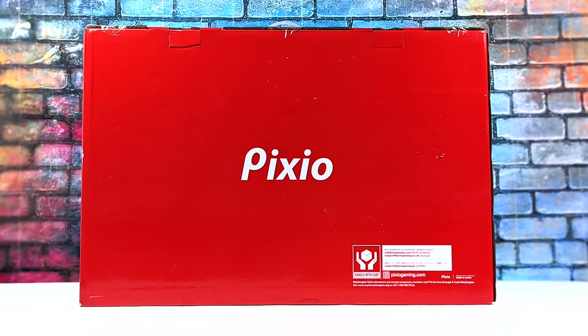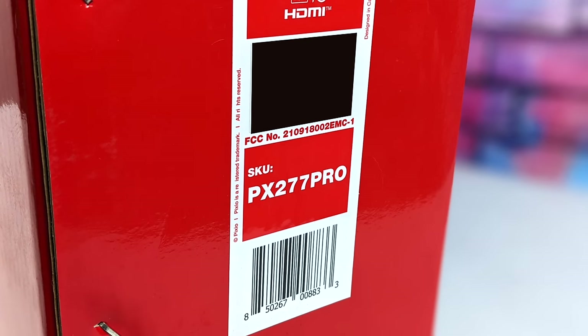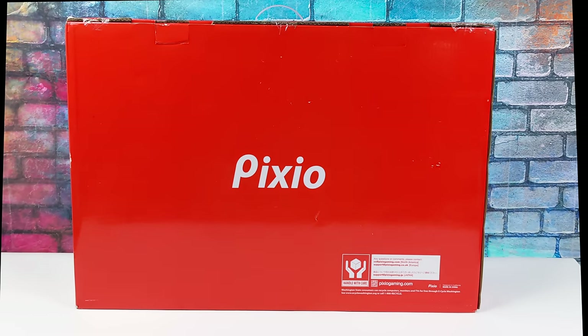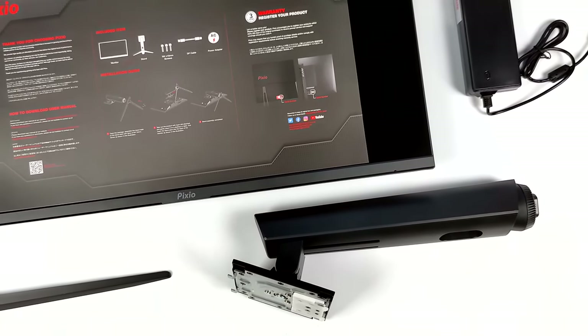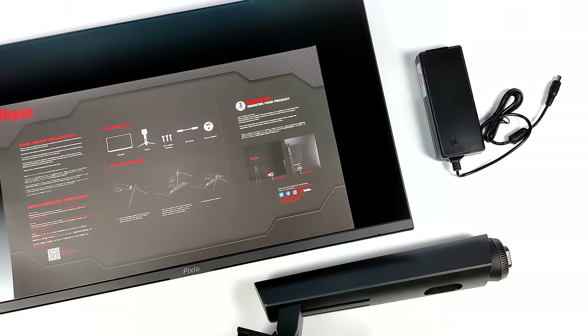What's going on everybody, it's ETA Prime back here again. Today we're going to be taking a look at the Pixio PX2770 Pro — a 27-inch gaming monitor I've had my eye on for a while. One of the main reasons I wanted to pick this up was the support for USB Type-C video and 65-watt PD fast charging right out of that same port.